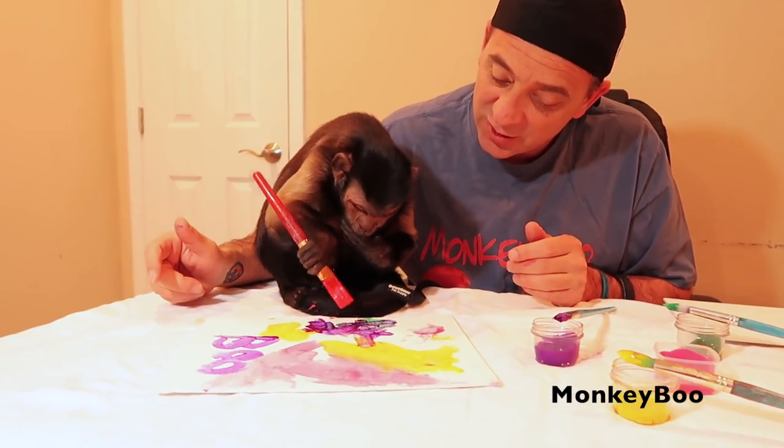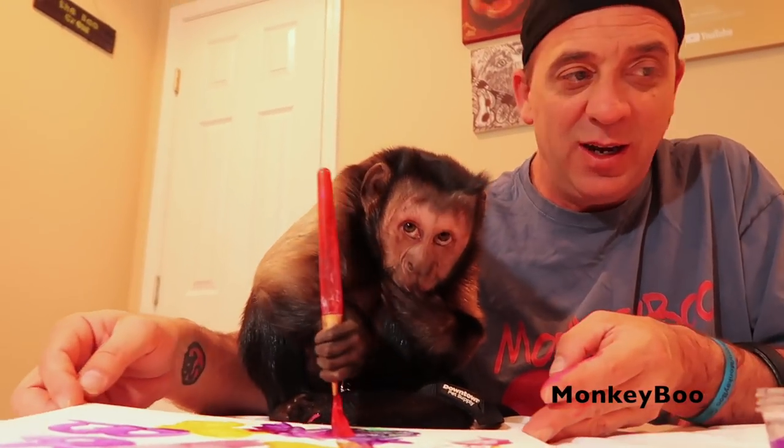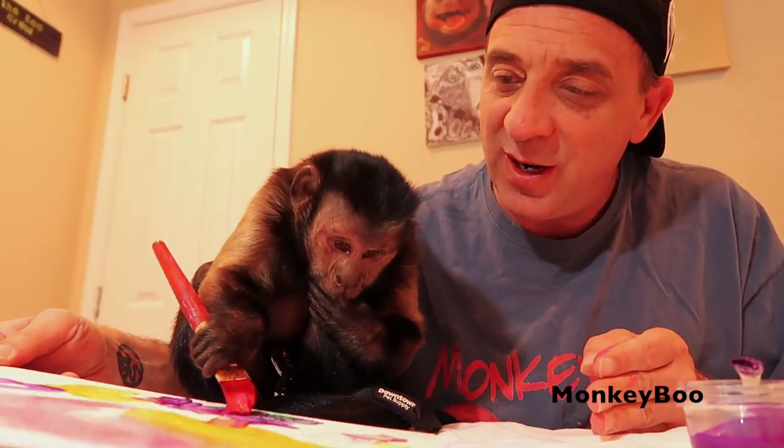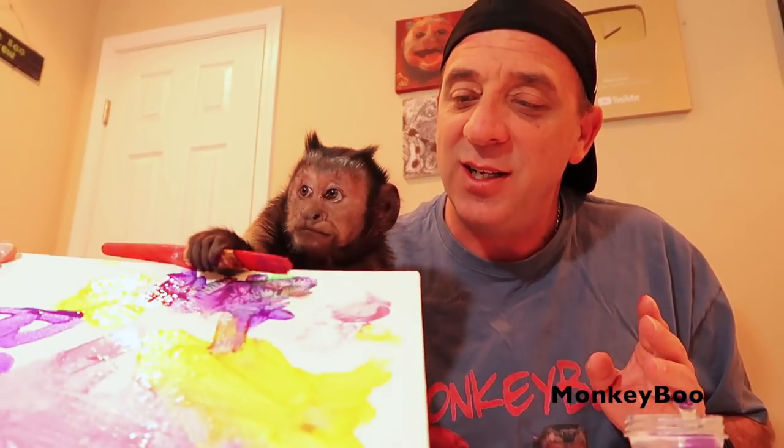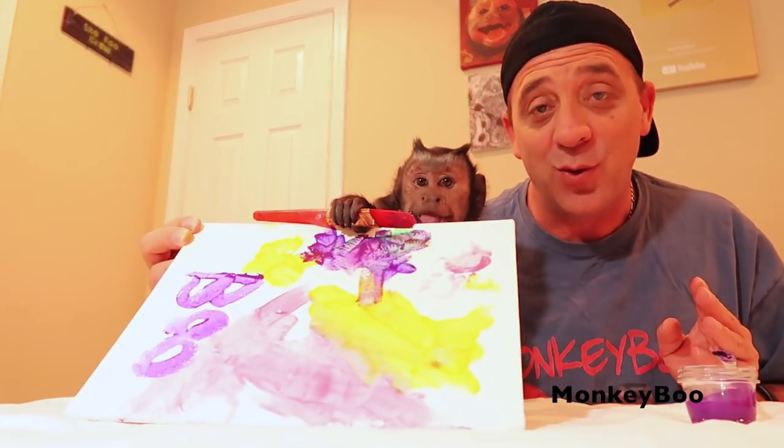He's putting the finishing touches on with some purple, blending the pink in on top. It looks very nice, it looks very good. So Sheila, happy Mother's Day from Monkey Boo, Pete, and of course Christian.